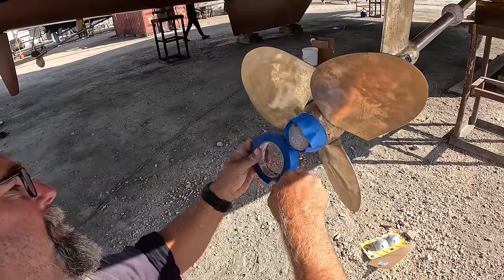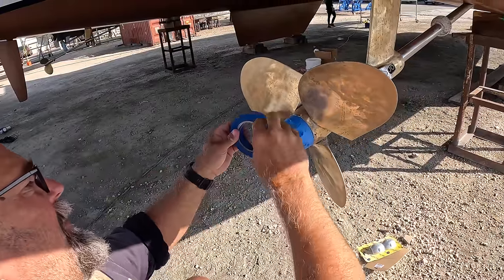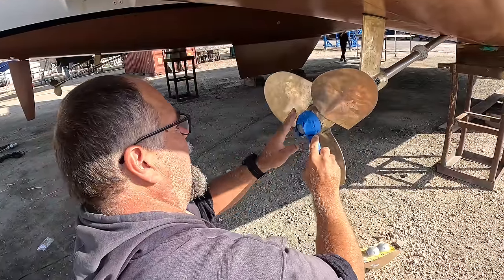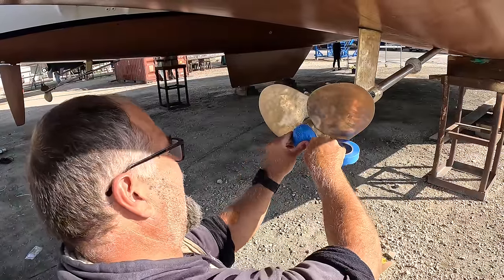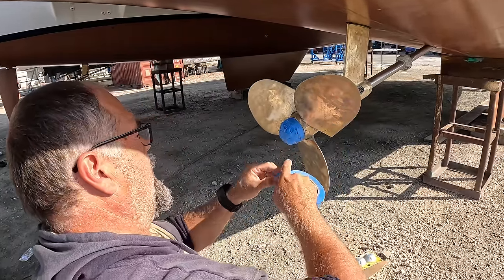With stillborn babies and miscarriage, you often just don't know what happened. So we're taping this up because we're going to put Prop Speed on the props and the shafts to protect them from growth — like we put copper coat on the hull. We don't want copper coat on the anode because we want the anode to work, so we're just going to tape it up. Prop Speed goes on Monday.